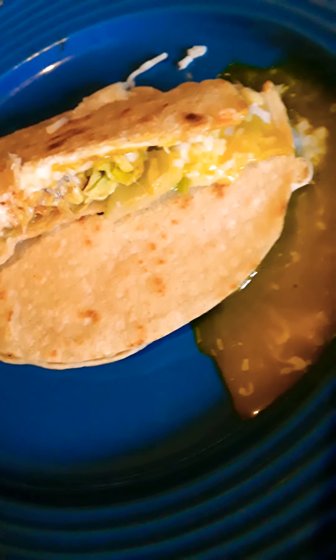Now you dip your quesadilla in there. Right now I'm making turkey bacon, which we are going to add into our breakfast quesadilla.